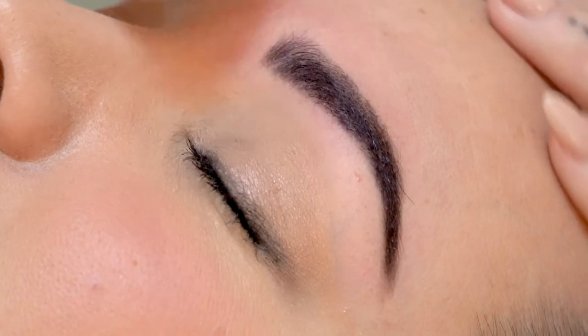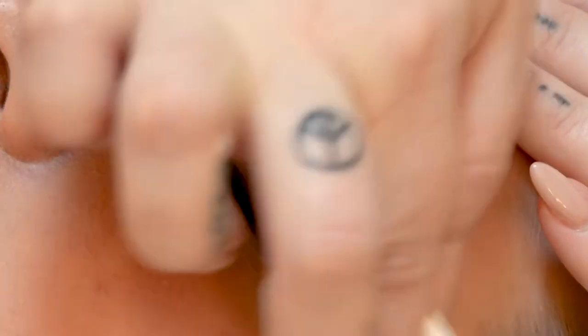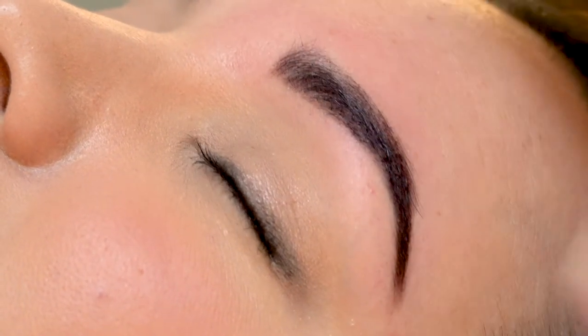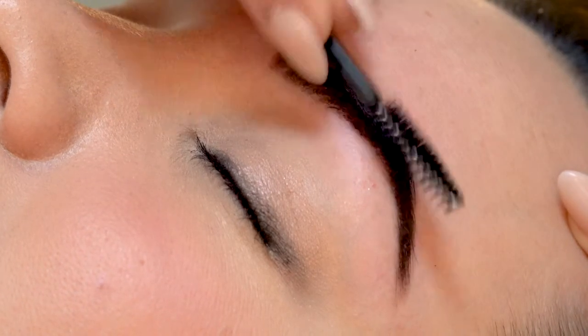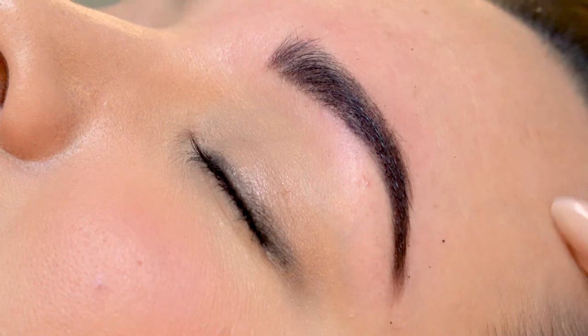Finally, just give it a little clean with an antiseptic. And you're done.